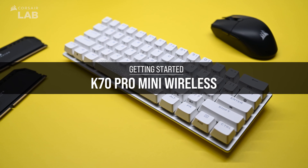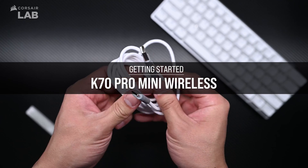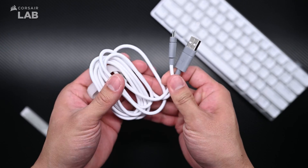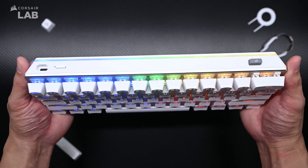The K70 Pro Mini Wireless packs high-performance keyboard features into a 60% form factor with a variety of different connectivity options and onboard controls for lighting, macro recording, and more. Let's take a quick look at the features on this keyboard.